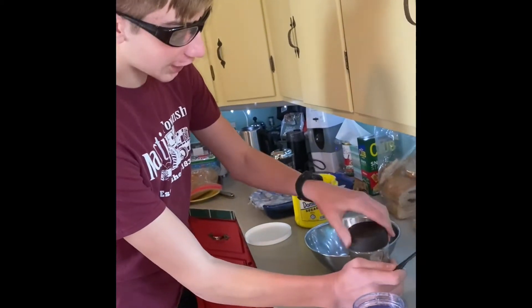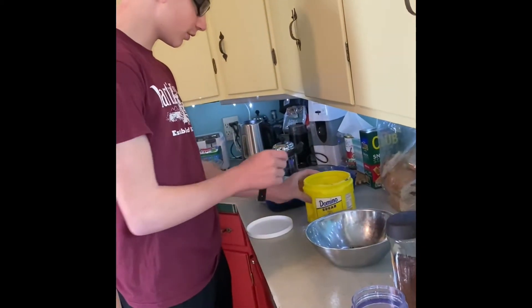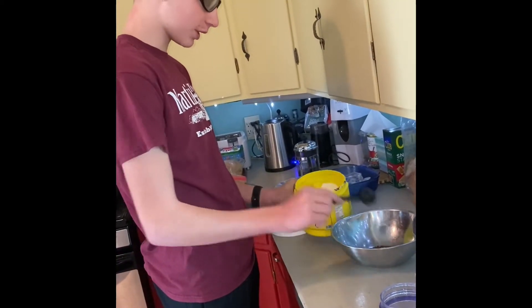So you got your coffee in there and then you put a tablespoon of sugar per serving in there.